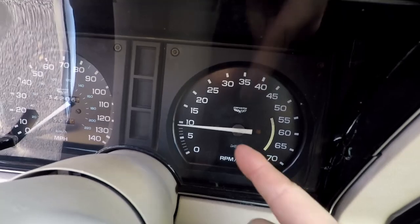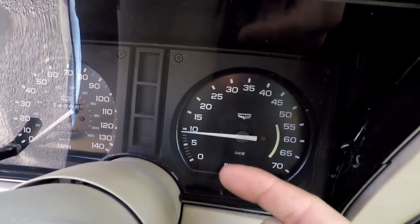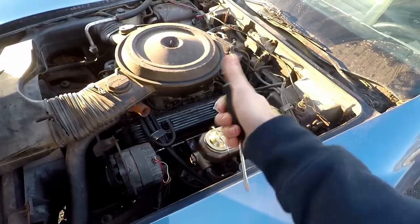We made it. Idle is about 900 — let's turn that down to about 750. Just lowered the idle a little bit. Let's start it up, hear how it sounds, and then drive back home.